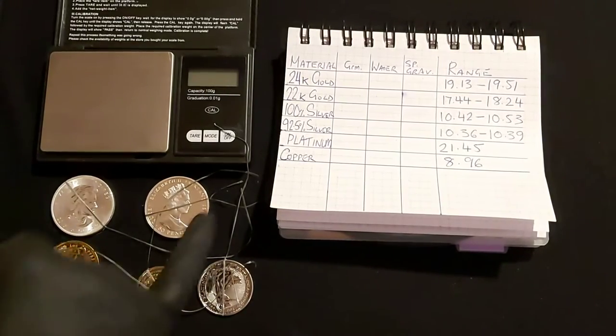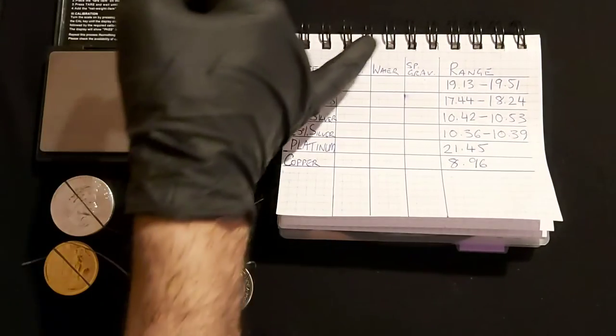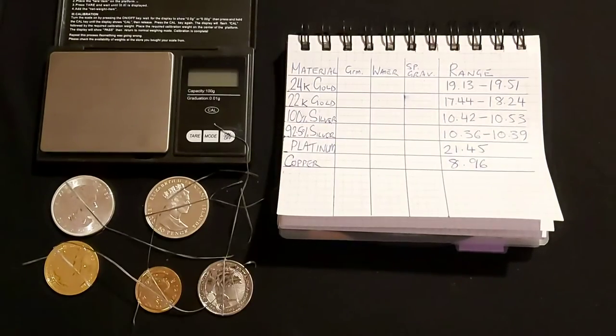What I'm going to do is weigh all of these up now, jot that down in the table, and then we'll start doing the weight in water. I'm going to do that setup for the next stage — I'll see you guys in a moment.